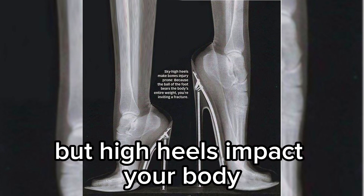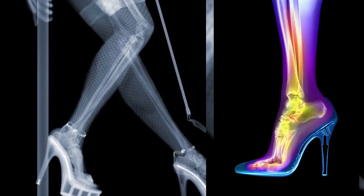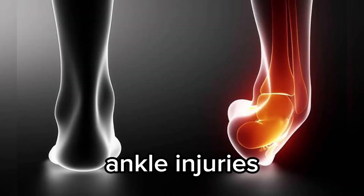Don't forget — 72 percent of women wear high heels at some point. The average woman experiences foot pain after only an hour in heels. High heels impact your body beyond just making you want to sit down. If you feel pain in areas such as the ball of the foot, the calf, or the ankle, you should consult your doctor.